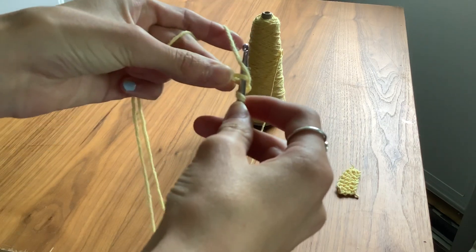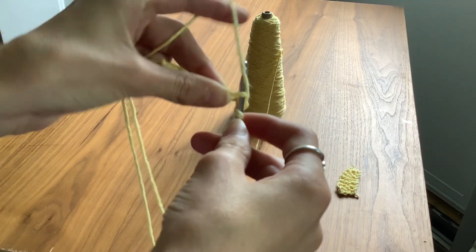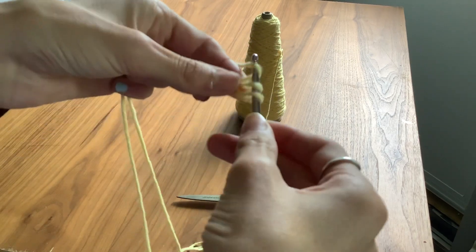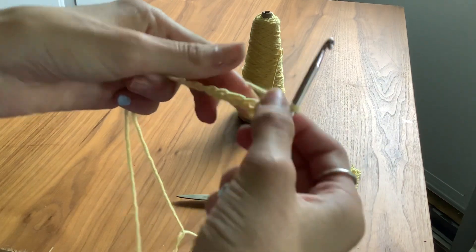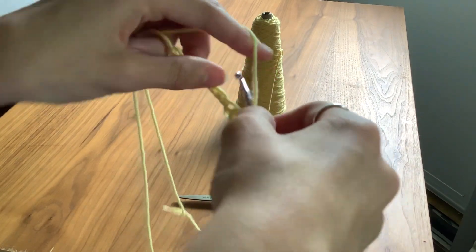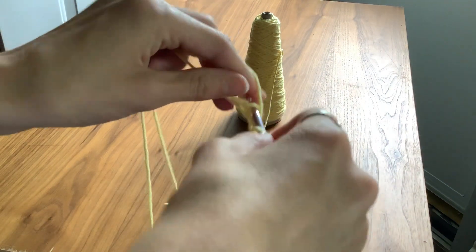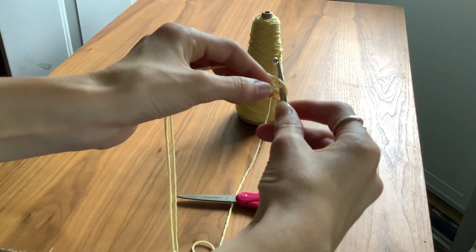Put the yarn over — the one that's on top — and pull through. Then loop over and pull through. We're going to do that again: loop over, go into the next hole.